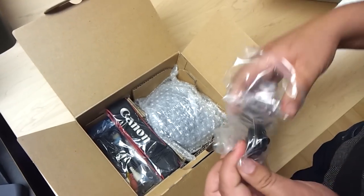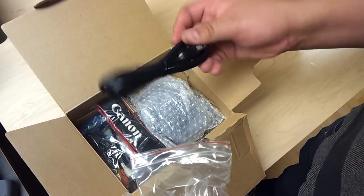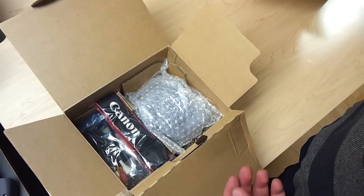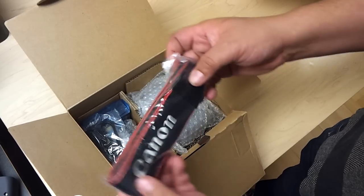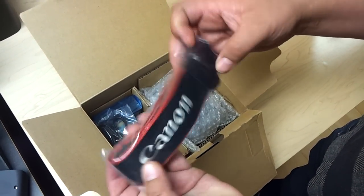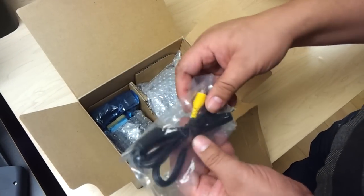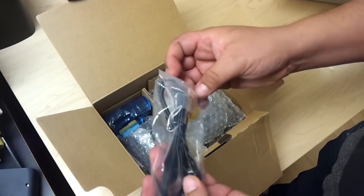The next thing we got here is the power cord. We got the Canon strap so you can strap it on. We got the video cables for the TV.